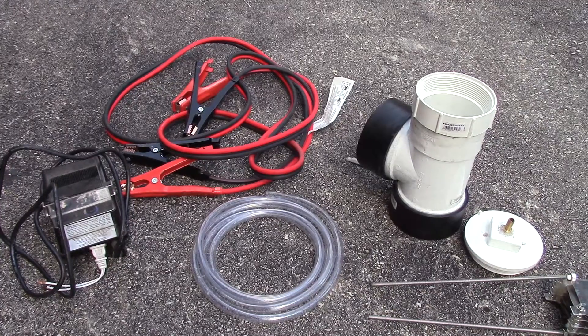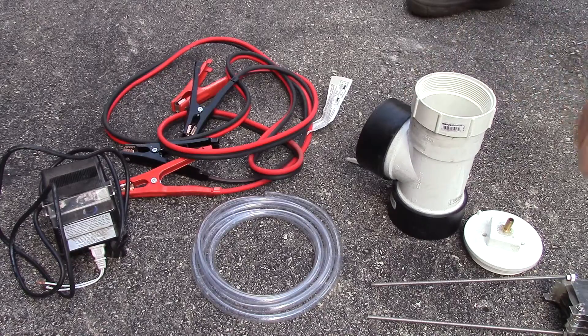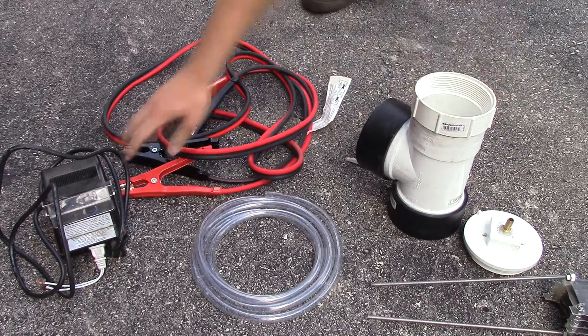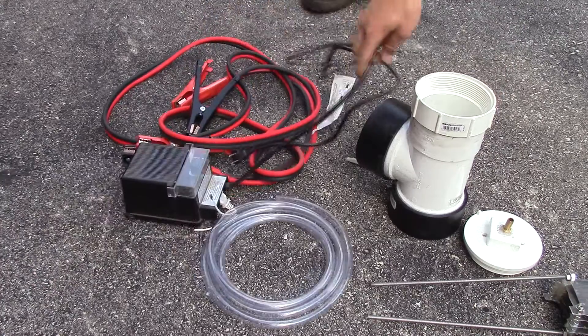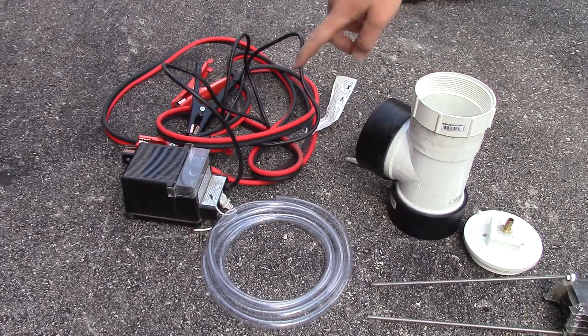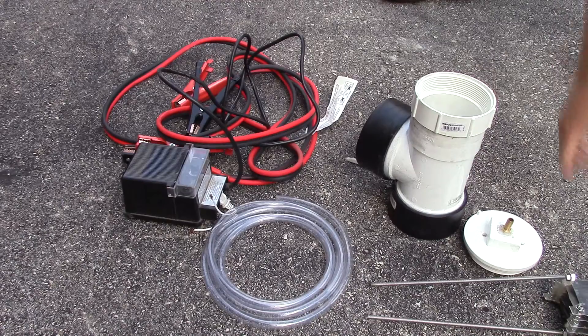Hey everyone, it's Paul Pyro, and right now I'm going to show you an update of my hydrogen fuel cell that I made. So far it did work, however it only lasted about two seconds because my power supply here, which is a 12 volt, 12 amp pool power supply transformer, dies. It has this little breaker switch and it flips off every time because I'm getting so much current through this thing.